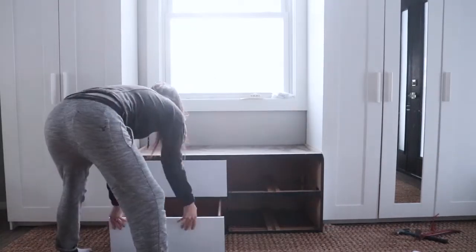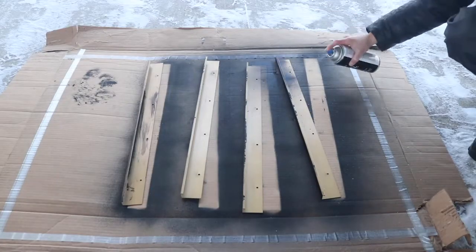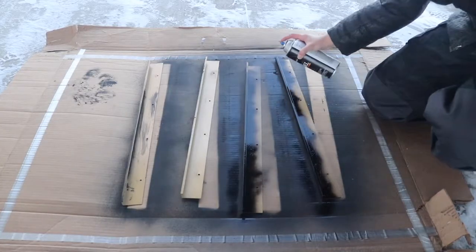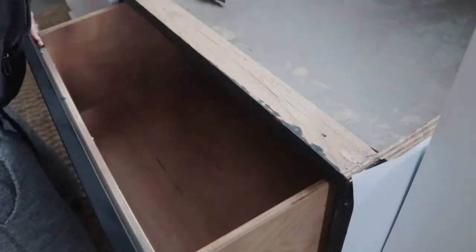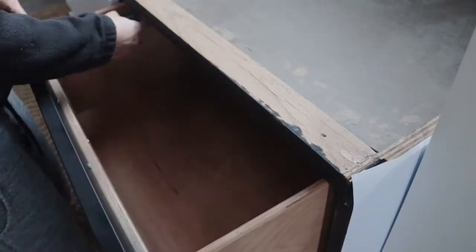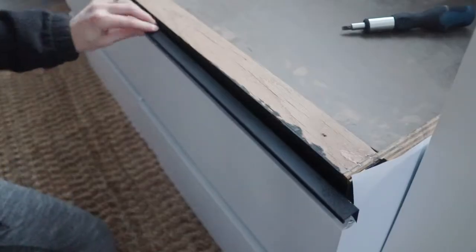These are how the drawers looked when I was done — I still needed to update the handles. I took them outside and sprayed them with flat black spray paint. I'm spray painting in under 30-degree weather, so if you want a tutorial on how to spray paint in the winter, click the link in the description. When they were dry, I replaced them on the drawers and the bench looks way more updated.